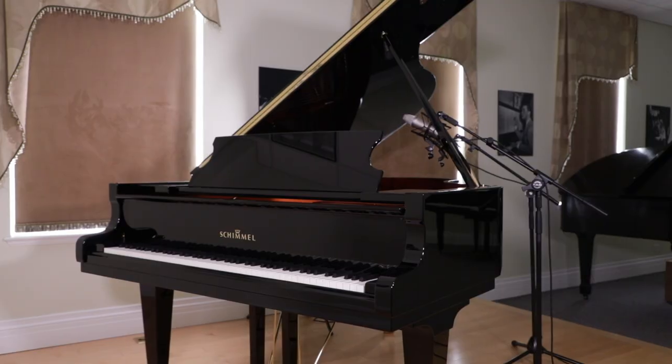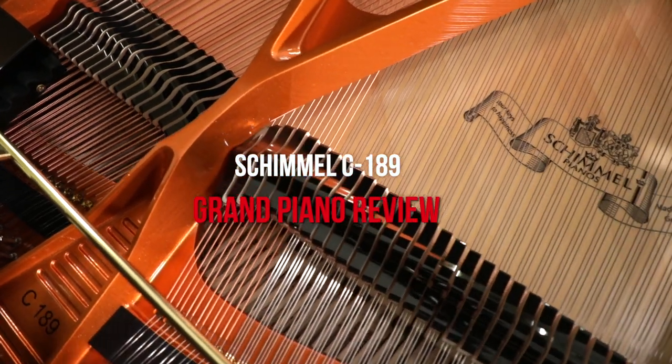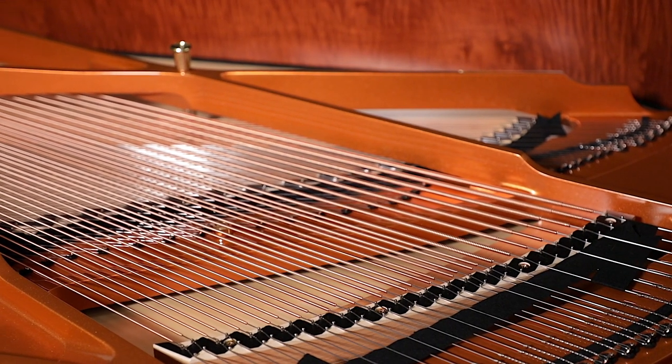Hi everybody and welcome to another piano review video here at Miriam Pianos on YouTube. My name is Stu Harrison and today we are coming to you from the Robert Lowry showroom in downtown Toronto, Canada. We are going to be reviewing Schimmel's C189 piano. We've had many requests to review this instrument. If it's your first time joining us, please subscribe and hit the notification bell. Feel free to leave a comment — we really enjoy the interaction.